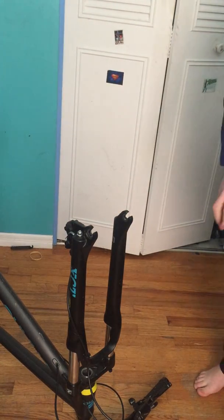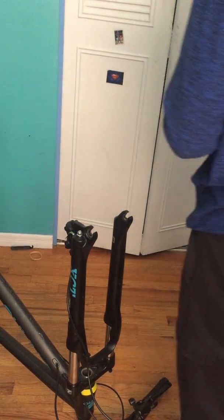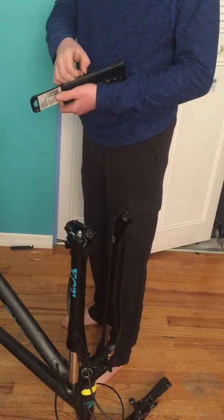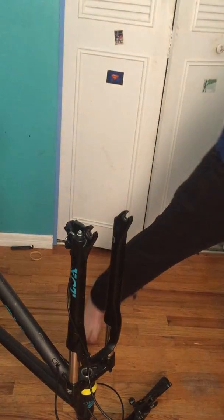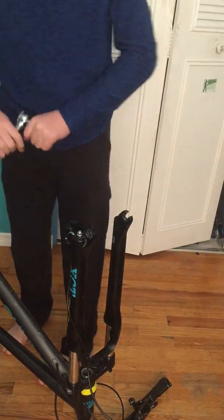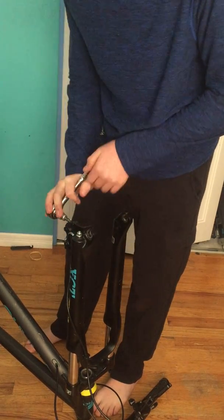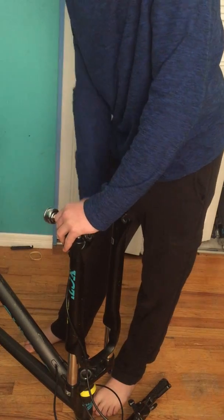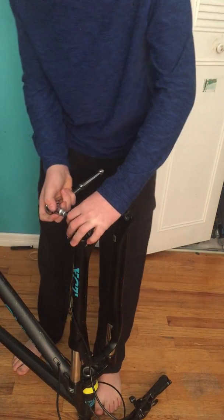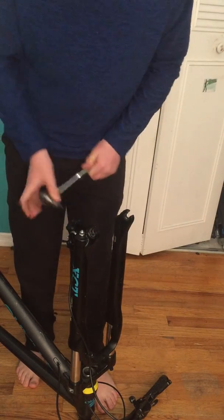Step two, we're going to want to grab an Allen key, try some over here, and figure out which one fits the caliper bolts. This one doesn't, which means this one will. So we're just going to grab a socket set, grab a little socket, put that on there — or you can just use a regular Allen key, but I like to use the socket. We're just going to loosen that. There we go, just loosen it off like this.